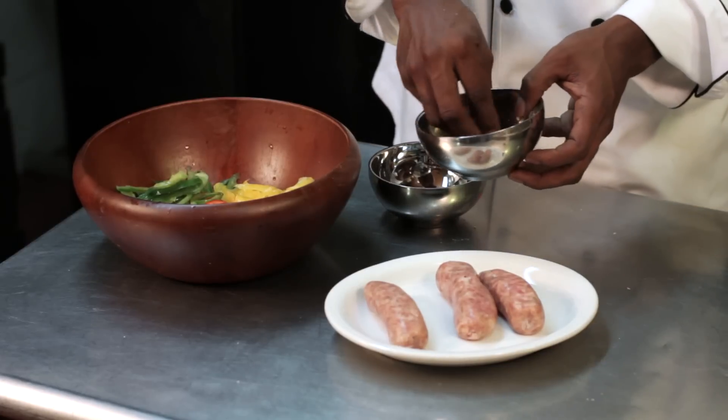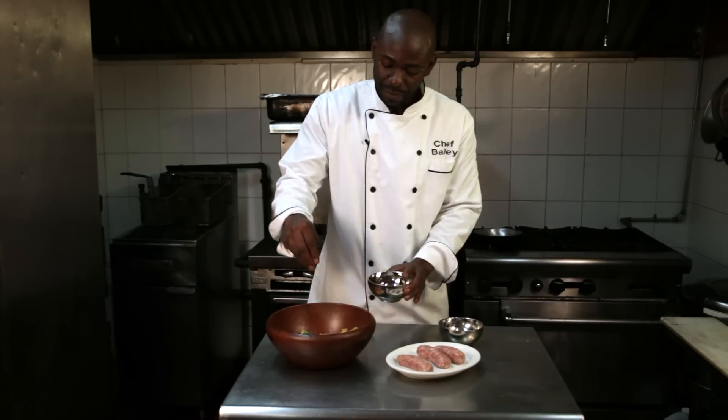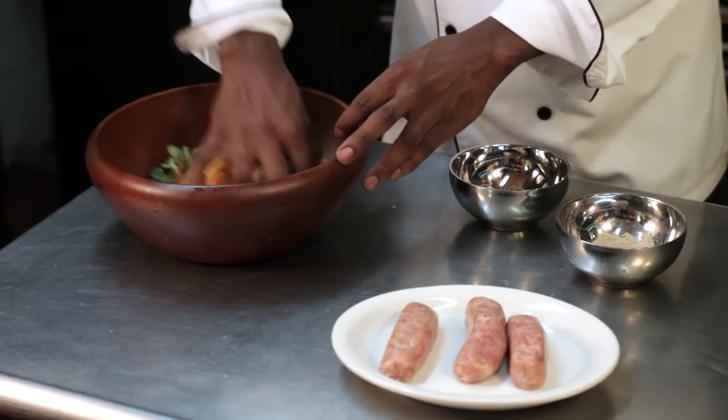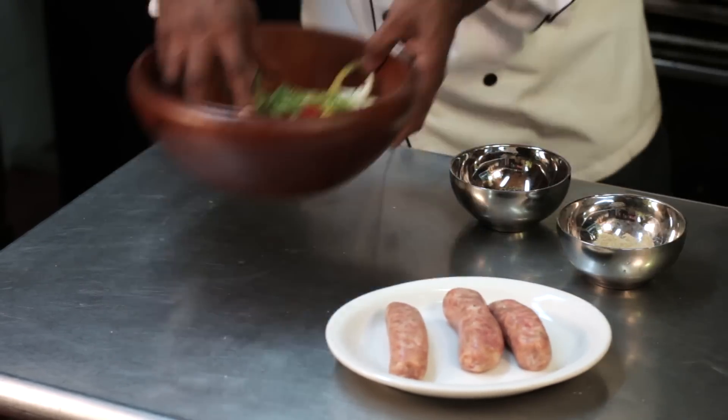I like to season my peppers with just a little seasoned salt and a little black pepper. Give that a good toss, and then we're going to sauté all of this in the same pan, including the turkey sausages.